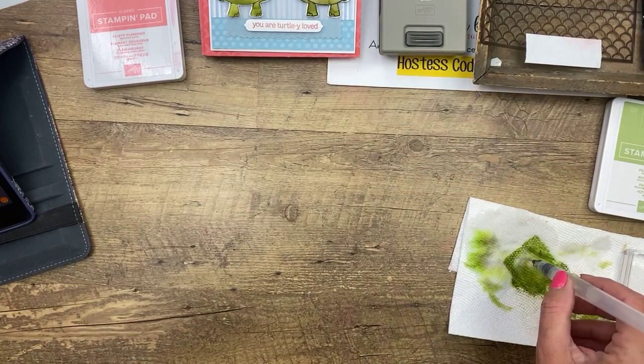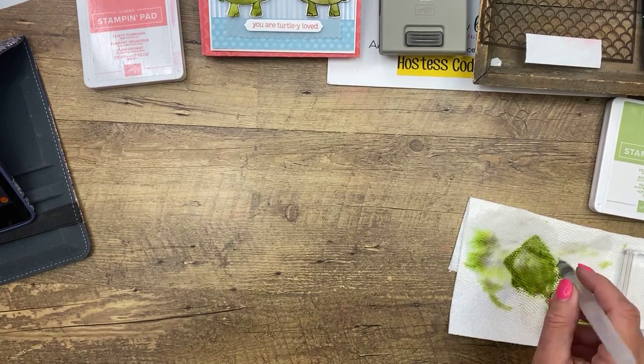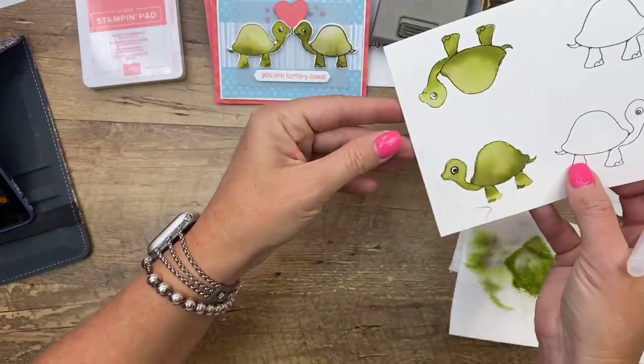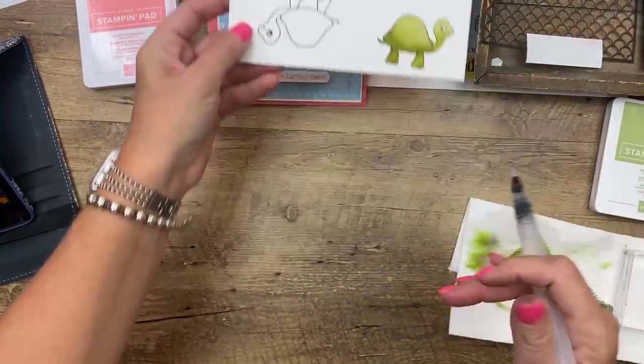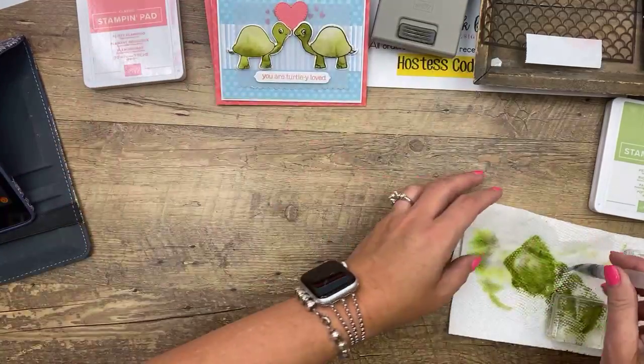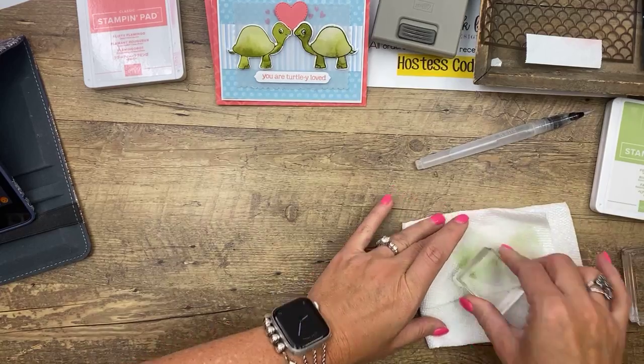Chrissy is practicing watercoloring — you know what, I was not good either. Not every one I do is very good. But if you stamp like eight turtles on your page and just practice, you will be amazed at how quickly you get really good at it.